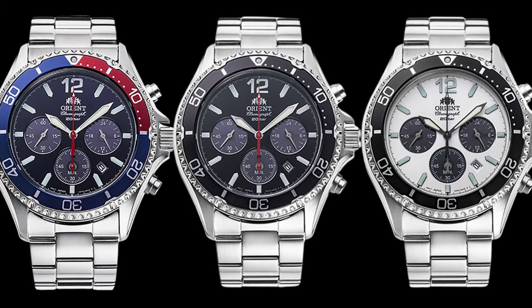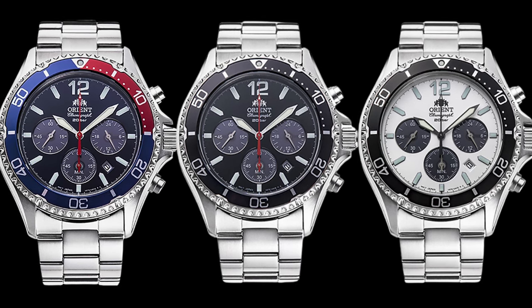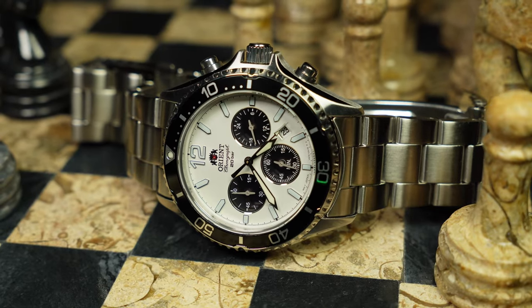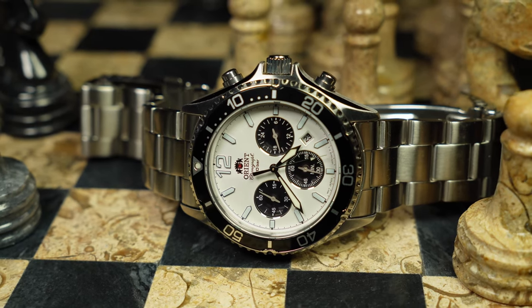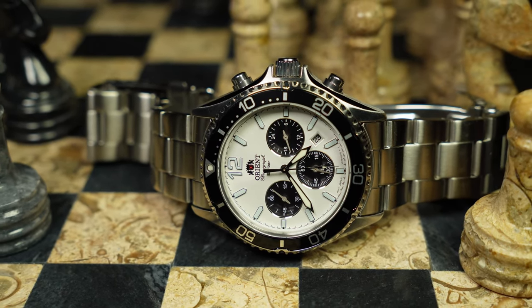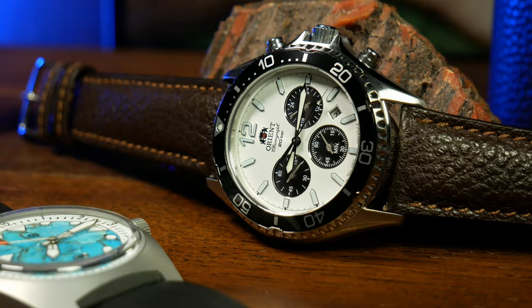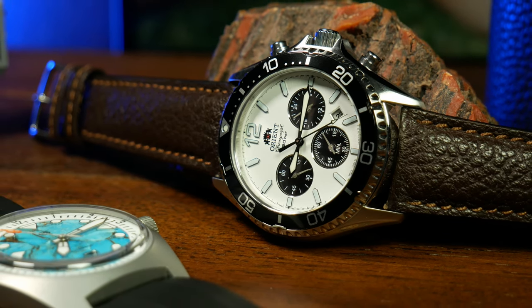From what I know, there are three different versions of this watch currently available: a black version, a Pepsi version, and a Panda. For me, the choice was clear — Panda all the way. I just love the look of them. They're clean, typically have the best contrast, and the crisp white dial goes with just about anything. And if you're wondering why I call this one the Panda Fish — well, the watch is based on the Kamasu, which means Barracuda in Japanese. Barracuda's a fish. So, Panda Fish. Which I think sounded better than Pandacuda.